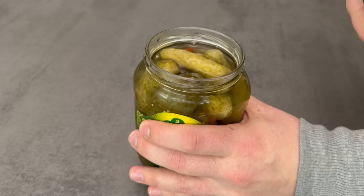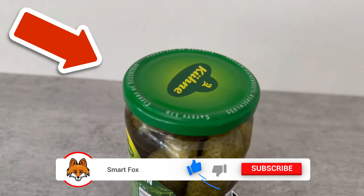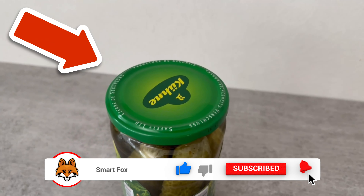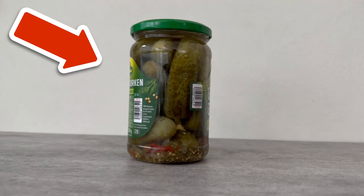By the way, do you know what else you can do with mouthwash? In this video I'm linking to you here, I'll show you 6 ingenious tricks that everyone should know. You would make me really happy if you clicked the like button and subscribed to my channel.